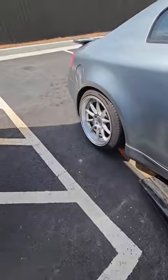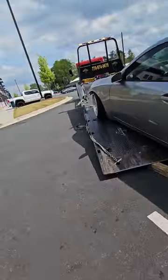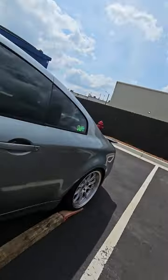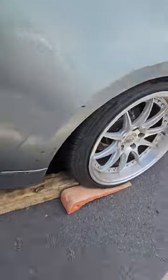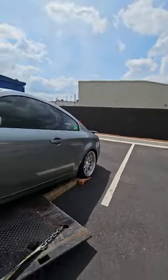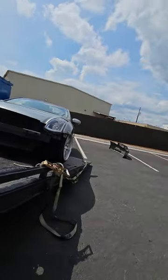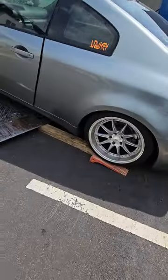Same thing here. I'm going to scoot that board over just a hair so it stays on the right path — that way I have a straight path up for that tire. Put the bed back down a hair, and then back to winching — should pop right up on that.